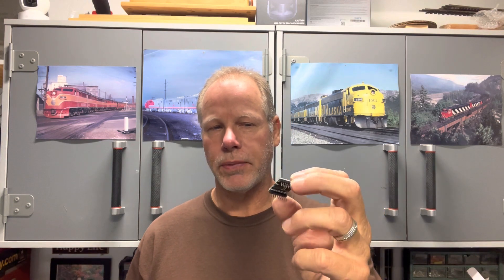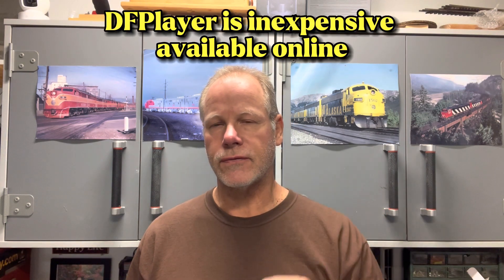This thing runs on five volts and it kind of needs its own power supply. I added its own power supply because running the speaker and all that is a little bit too much for the Nano. So I made a separate circuit. What I'll do is show you how I built the circuit for the bell, and then we're going to go out and hook it up to the layout and see how it works. Stick around.